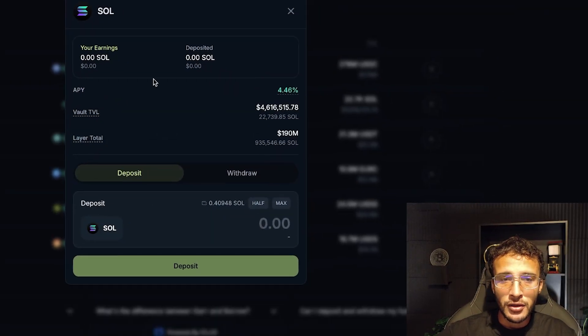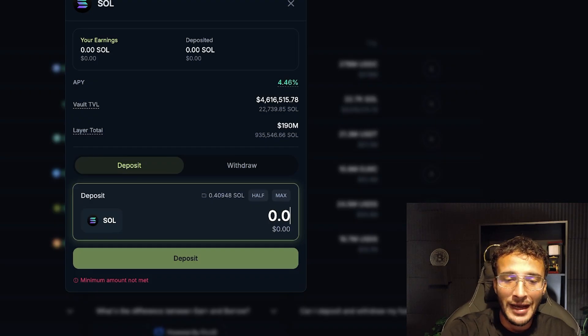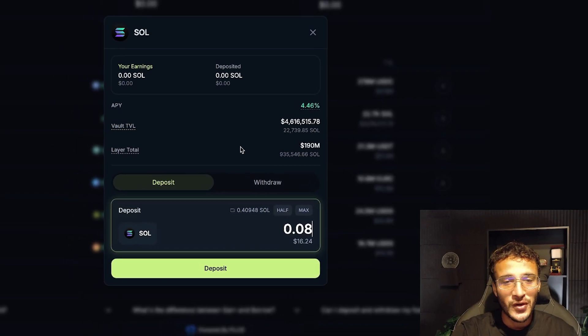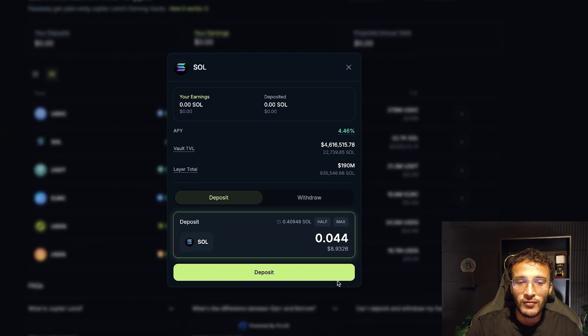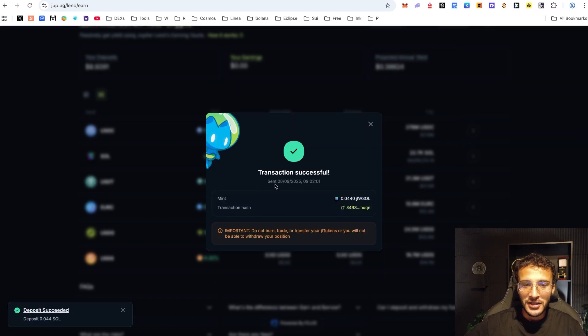Here you can see the total APY, your total earnings, your total deposited, the vault TVL, the layer total, and of course depositing and withdrawing. If you've already got assets in this pool, you can withdraw. If not, we're simply going to choose an amount to deposit. For example, if I wanted to lend out 0.08 Solana — roughly $16 worth — I'd be earning 4.46% on top of my Solana tokens. As a tutorial, we did roughly $9 worth of Solana. By providing Solana, we're going to receive JW SOL. Once you confirm, we are already lending out our Solana tokens to earn passive income.